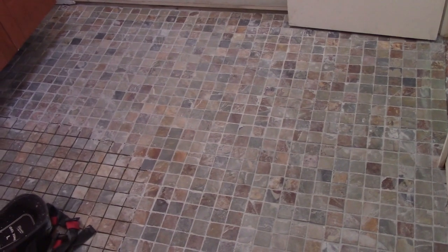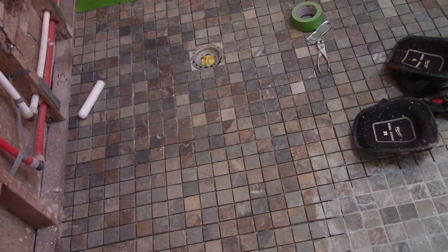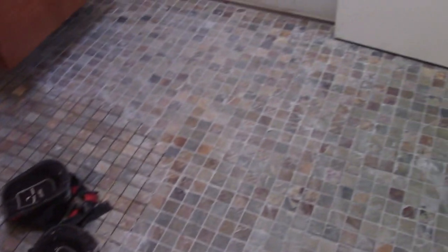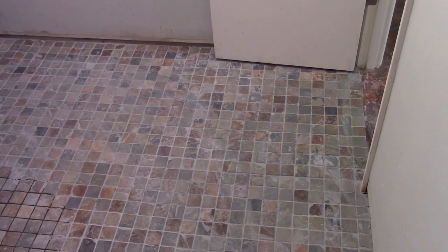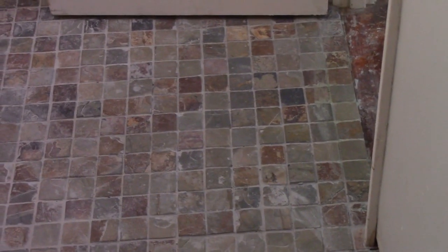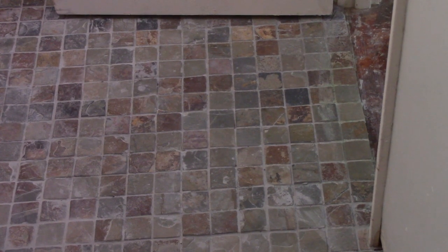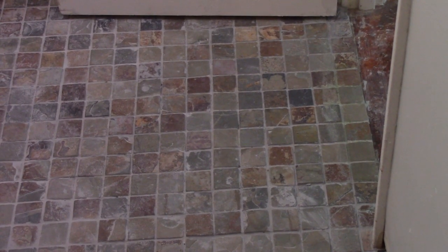I've got about half this floor grouted. This over here has not been grouted. And you can see that the grout, even though you wipe it up thoroughly, it stains the tile to a lighter color. That tile right by the doorway — I've scrubbed that significantly and removed a lot of this grout. But I wouldn't use this grout on slate because it absorbs the grout and lightens the color of the slate.